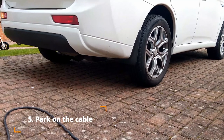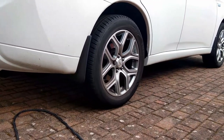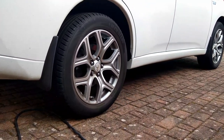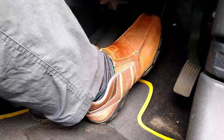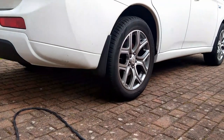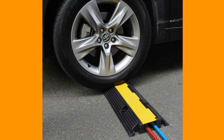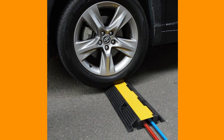If you have none of these options available to you and you need to secure your charging cable, you can lay an unplugged cable on the ground and park a wheel over it. This is an absolute last resort, as doing this regularly can potentially damage the cable. You can, however, buy heavy-duty cable cover ramps which will protect your valuable charging cable from damage.